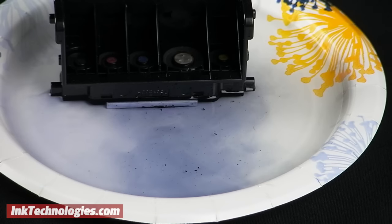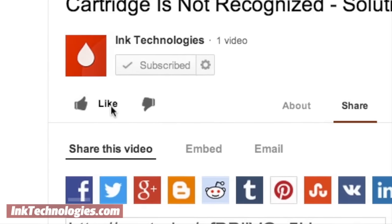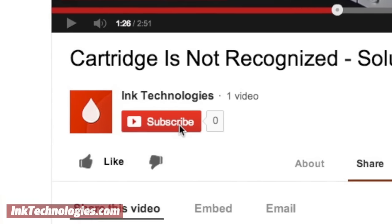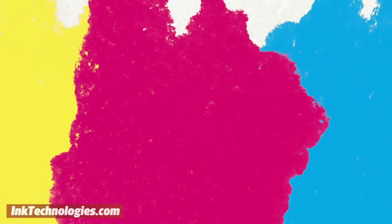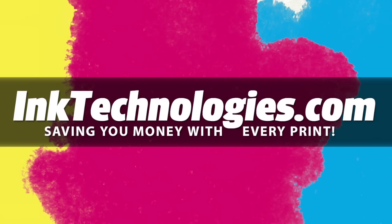If you are still having trouble, you can try soaking the printheads longer, even overnight. If you found these tips helpful, please take a moment to like this video and subscribe to our YouTube channel to see future videos. Be sure to visit inktechnologies.com for all your toner and ink needs, where we can help you save money with every print.